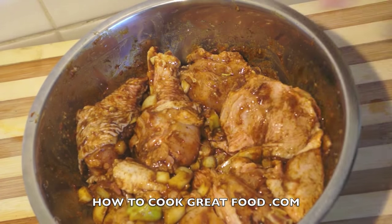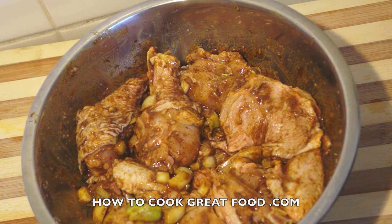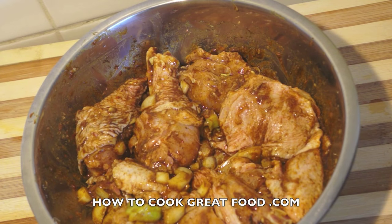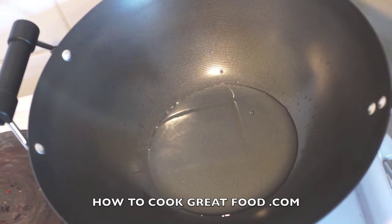I'm going to wrap this in plastic wrap — cling film, whatever you call it — pop it in the fridge for at least one hour. You could leave it overnight quite frankly. Then we'll come back to the cooker and get started on the next step.